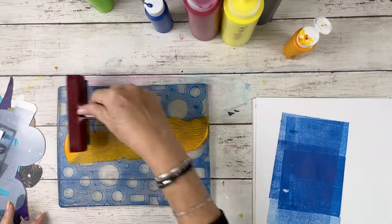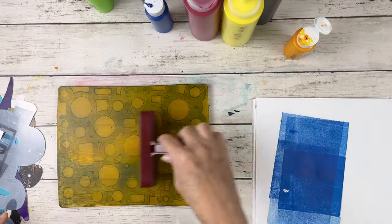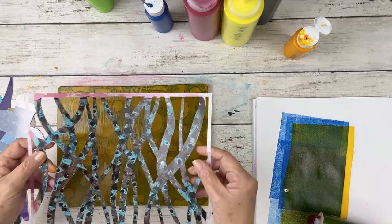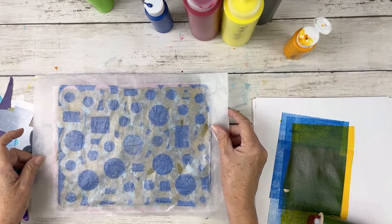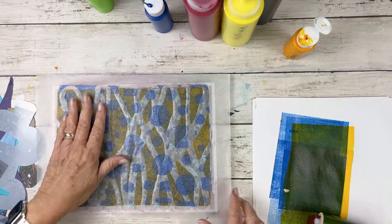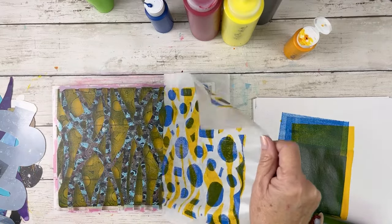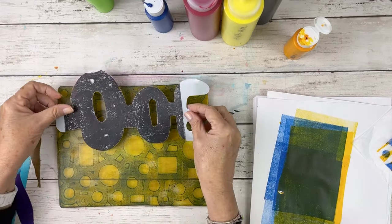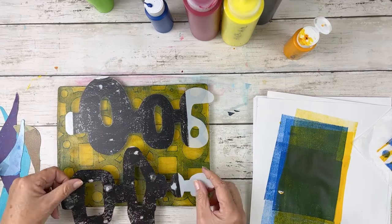So now I'm switching to Indian yellow, which is a beautiful, transparent color. And I'm going to take that same deli sheet and go over it and pick up the yellow. For some reason, the blue underneath the yellow did not pick up, and it still left me with a lot of yellow on the plate. I don't know why that is — usually it picks up.